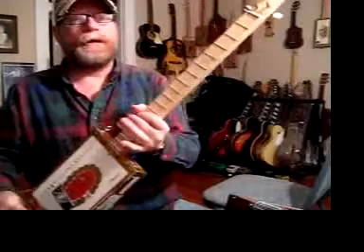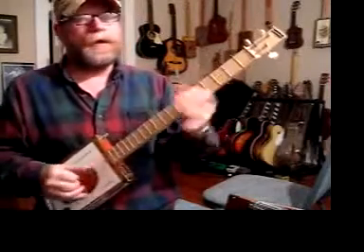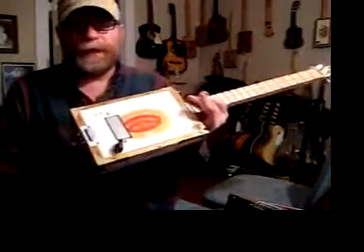I have a strap holder here — an old-time high bolt, which is what they used to use when they made these back decades ago, 50, 60, 75 years ago. So it's in keeping with the old-time tradition.